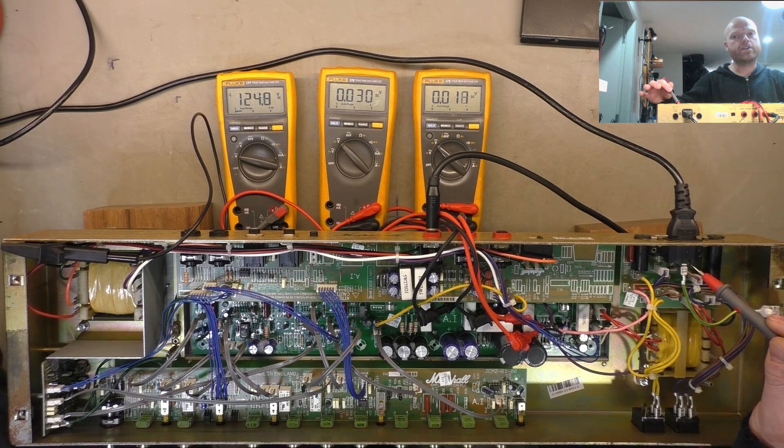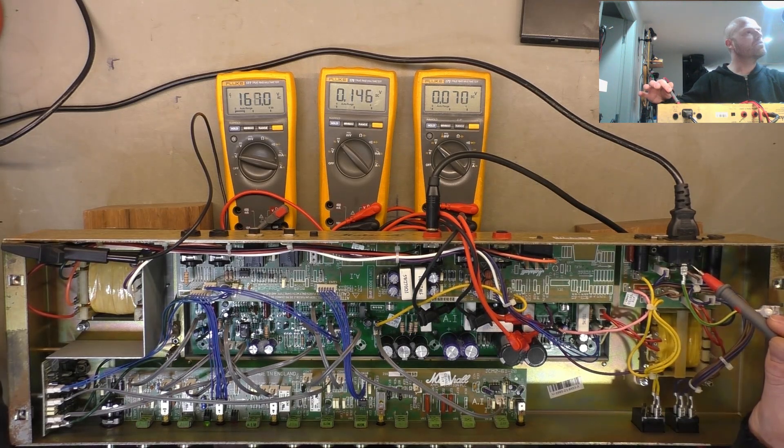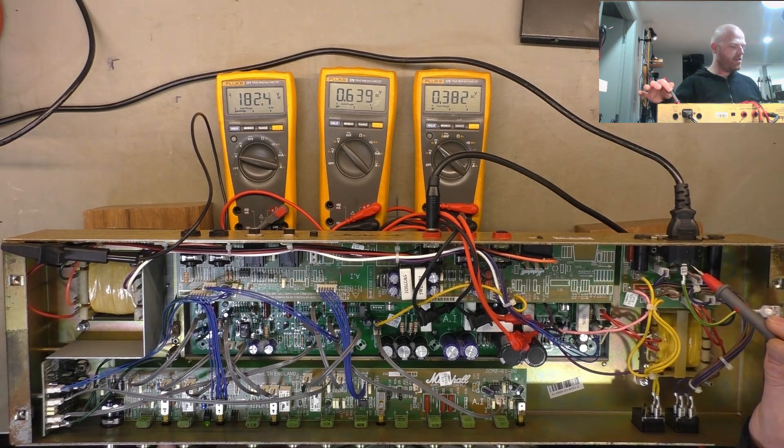We'll hear the relays click in a second — and there they go. We're starting to get conduction on the outputs, we'll start to hear the test tone, and there it bloody is. Oh, crackling. Current's not jumping so I'm not too panicked about the crackling — it could be a relay.